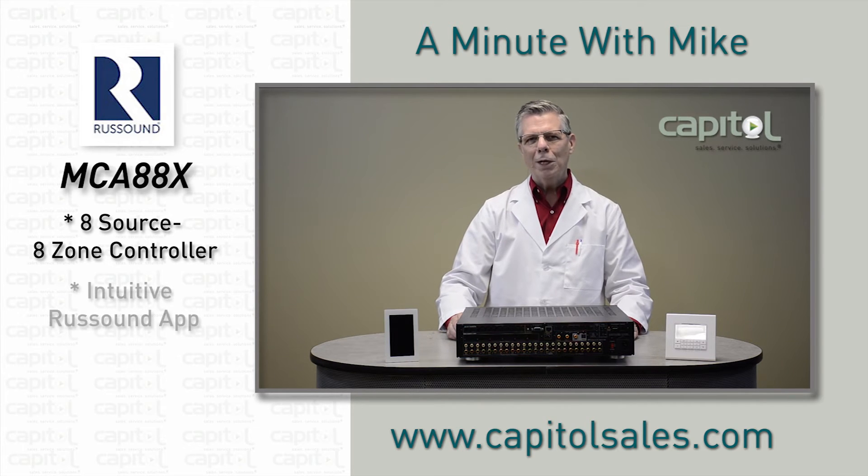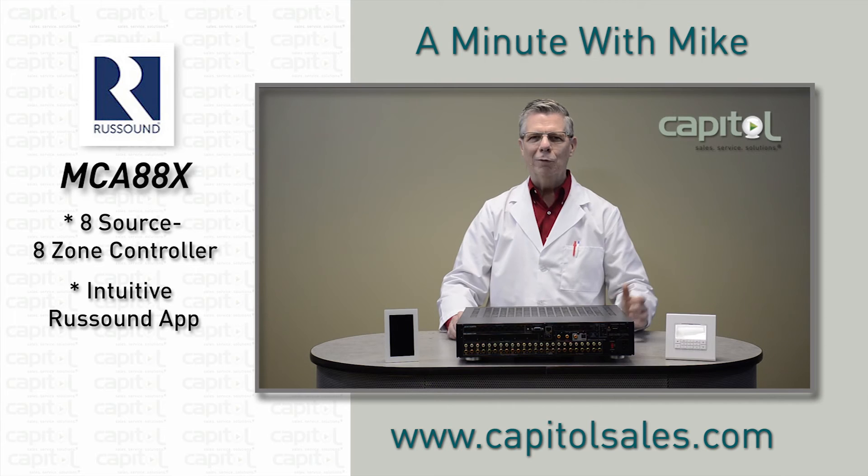The intuitive Russound app conveniently controls the entire system and displays metadata on your tablet or smartphone, in addition to having a wide assortment of keypads, touchscreens, and handheld remotes.